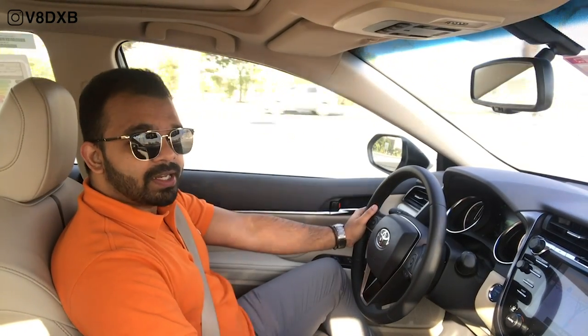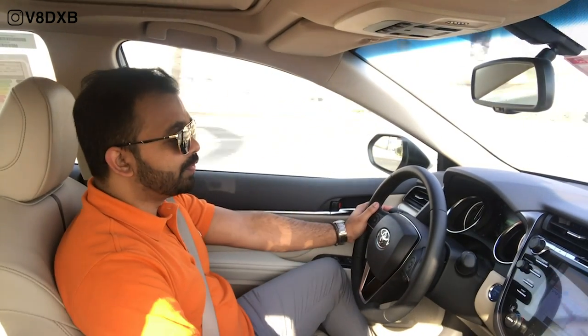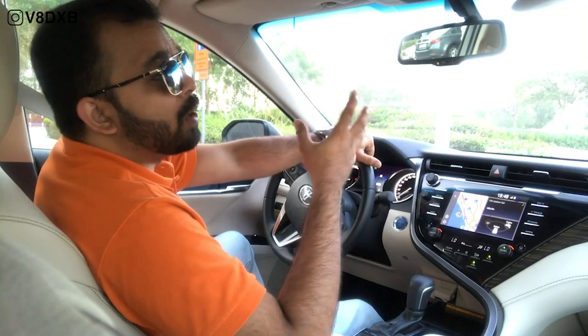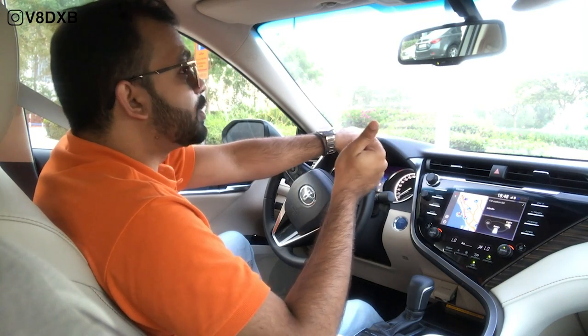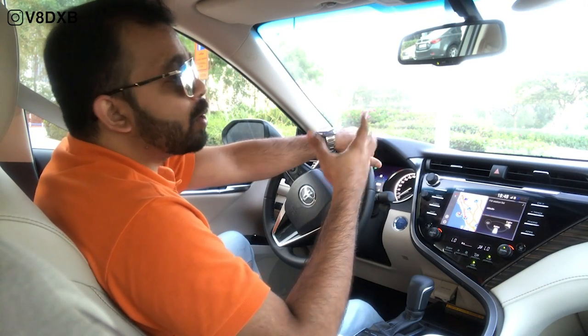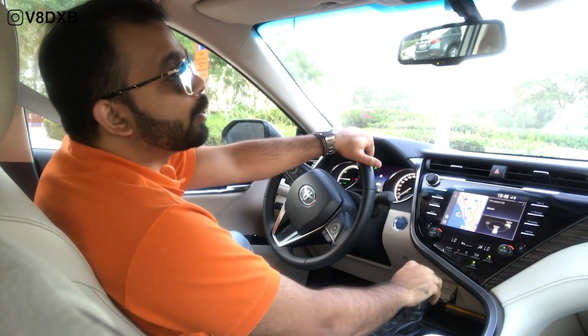This is the 2019 Toyota Camry Hybrid and you are tuned in to V8 TXP. Most of you might have already been inside one of these Camrys. The question you want me to answer is: how well and how different is the Hybrid Drive from a regular car? That is exactly what we are going to find out.